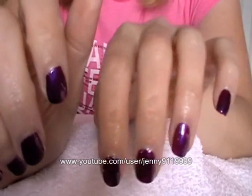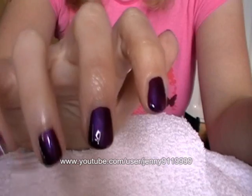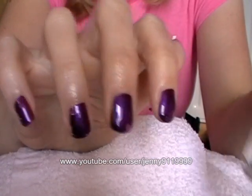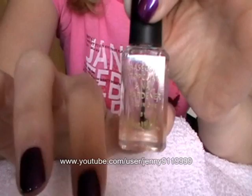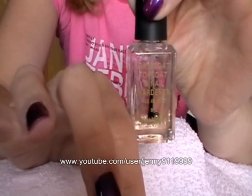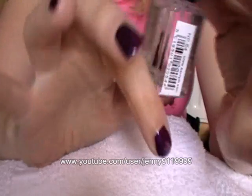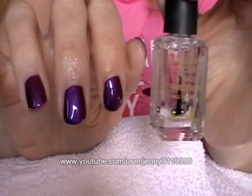So now all I have to do is add my top coat. I've only used one coat of this Ruby and Millie nail polish like I said I would, and it is pretty good for one coat. I'm going to add my top coat — that just seals everything in, stops it getting scratched, and makes it last a bit longer. My favourite top coat at the minute is Barry M, and it's actually called Base Coat, Top Coat and Nail Hardener.